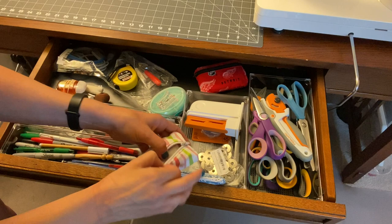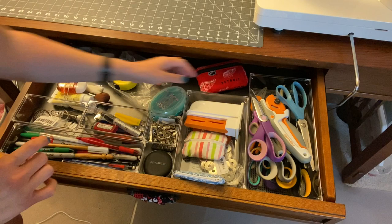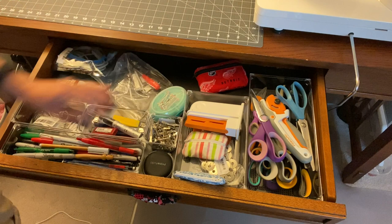I keep my rotary blades in there, and then all the scissors. My brain's not working today! And then a measuring tape and some of my sewing machine tools — like to unscrew and clean and all that kind of stuff.